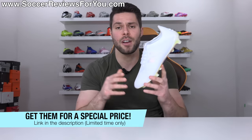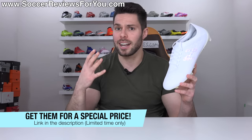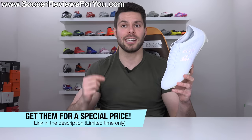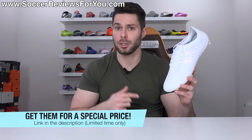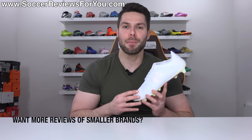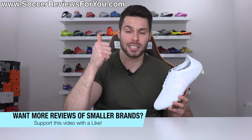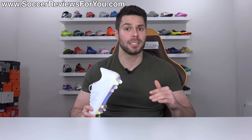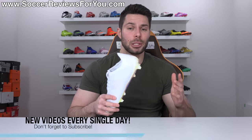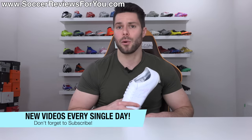These normally retail for $230, but New Balance has actually provided SR4U fans with a special price that you can see by clicking the first link down below. If you enjoy this video and want to see more boot reviews from smaller brands, don't forget to support it with a like. If you're new here and don't want to miss out on daily content, be sure to hit that subscribe button and the bell notification.